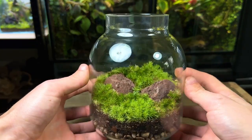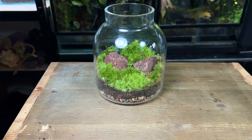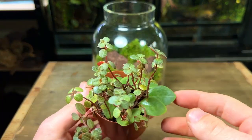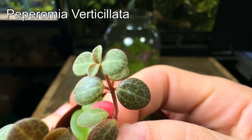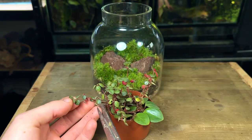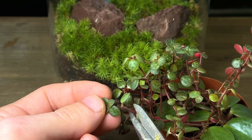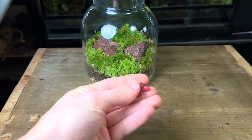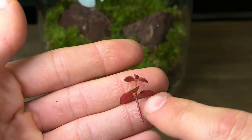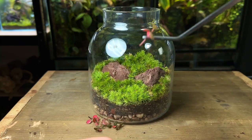As you can see the moss alone has really brought the terrarium to life. Now I'm going to add some small plant cuttings to add more detail and interest. This is Peperomia verticillata and it has these beautiful turtle-back leaves. It's super easy to grow in a terrarium and best of all it can be grown from rootless cuttings. I've taken multiple cuttings from the mother plant, which can be planted into the substrate or moss up to the first set of leaves, and they will root themselves and start growing in no time.